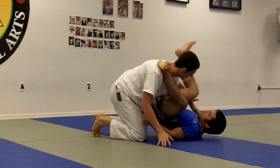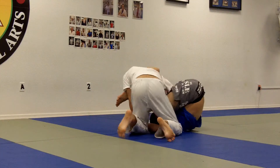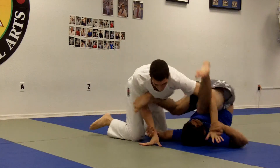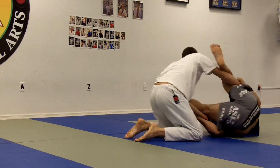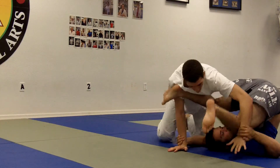Let's do a couple of reps. You see, I use no energy here — I'm just using his strength for me to move.